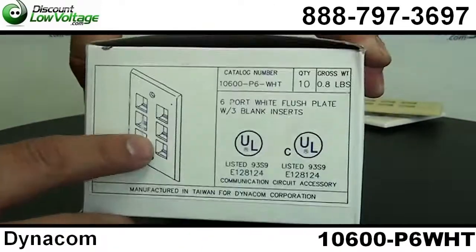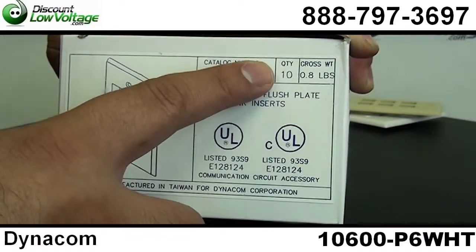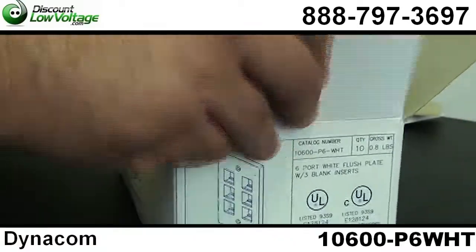This is your 6-port white faceplate. You have 10 per box. We also have other colors and ports available.